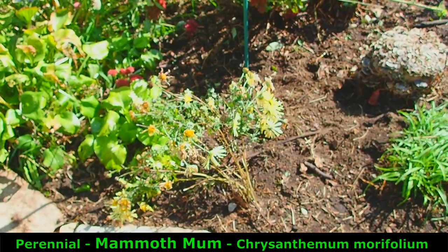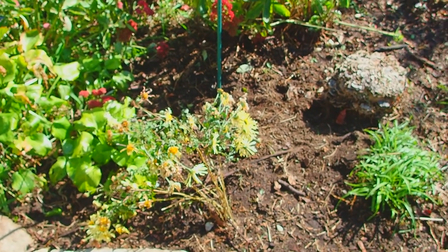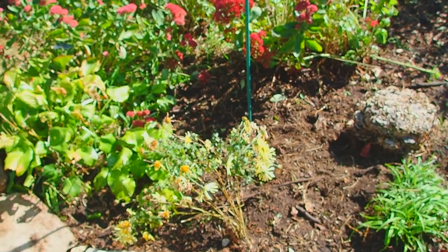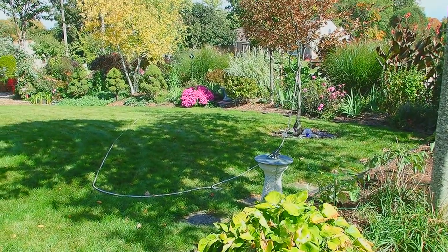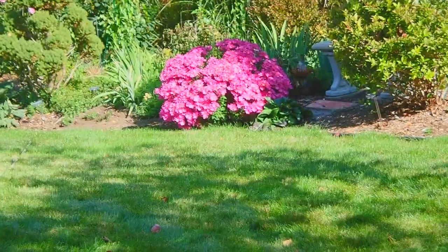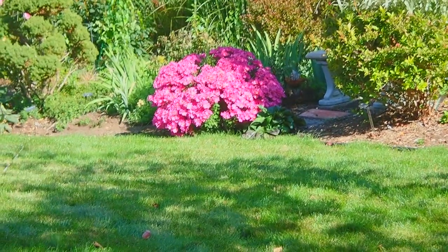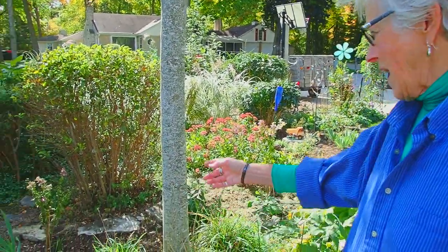This is one of the mammoth mums. We moved this one because it was in an area that was too shaded — they like lots of sun. Mammoth mums are truly perennial mums. If you look over to that purple mound, that is a mammoth mum, and that's the size this yellow one should have been. If you're looking for a mum that comes back every year, look up those two words: mammoth mum. They're expensive when you buy them, but they last.